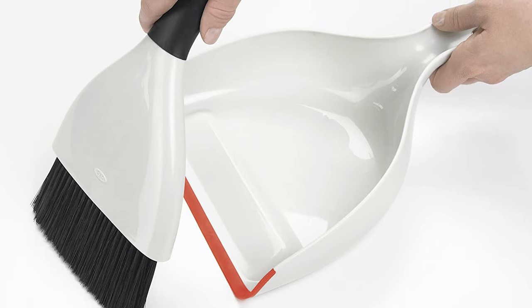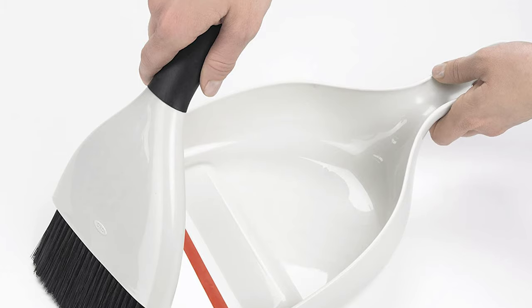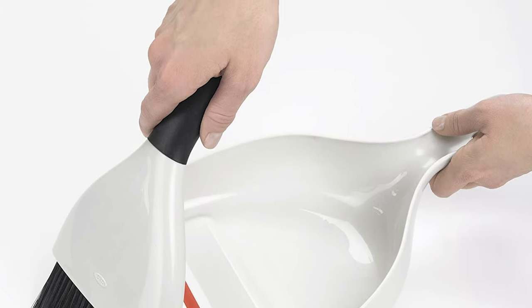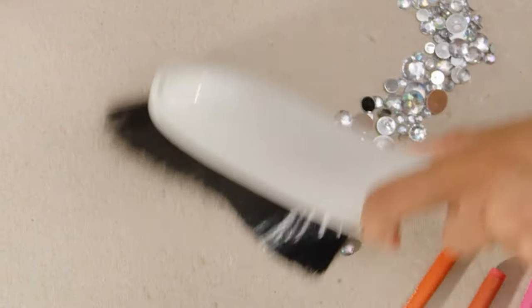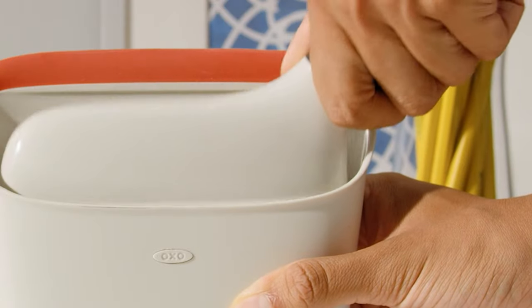The soft, non-slip handle of the brush is designed for comfort, so you can clean up spills or gather dust bunnies without any discomfort. The set is also designed for convenient storage, with the brush snapping easily into the durable dustpan for safekeeping.